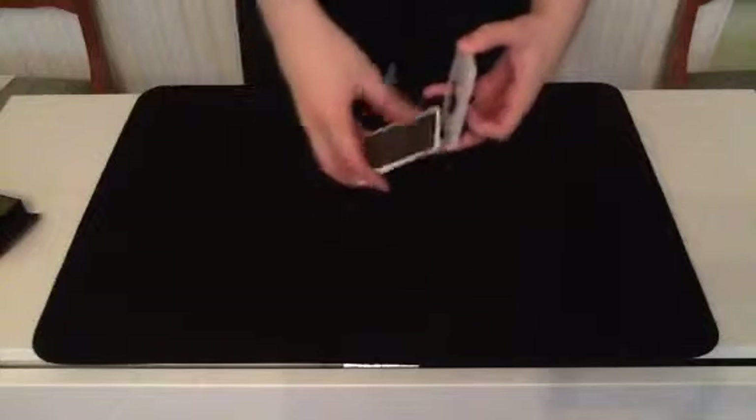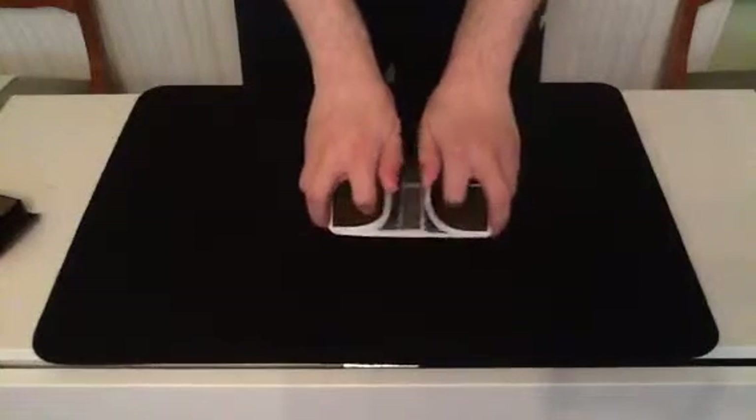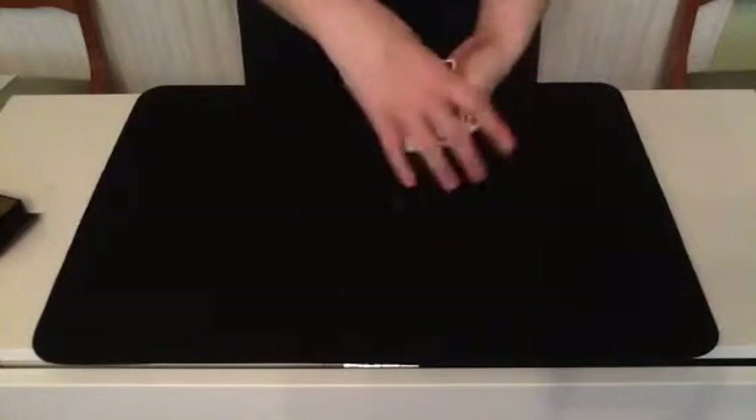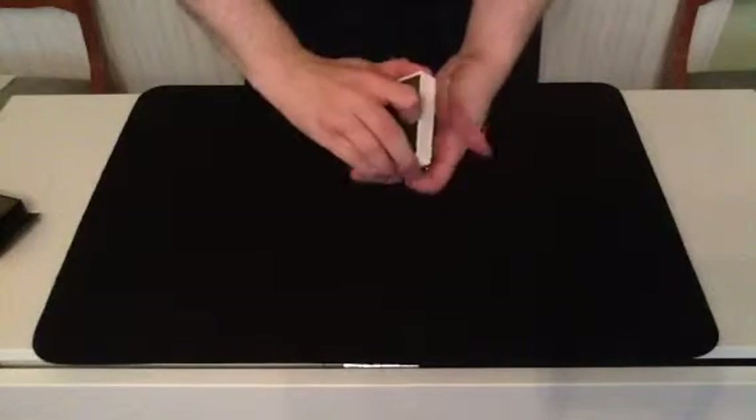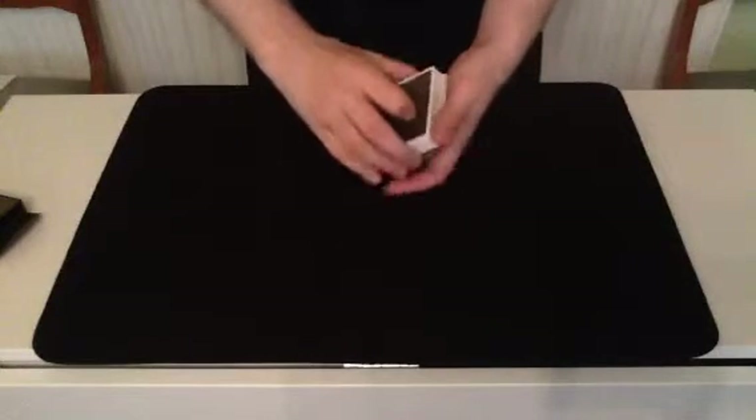First, I'm going to give the cards a bit of a shuffle. And a few cuts as well, one more for the measure. There we go.